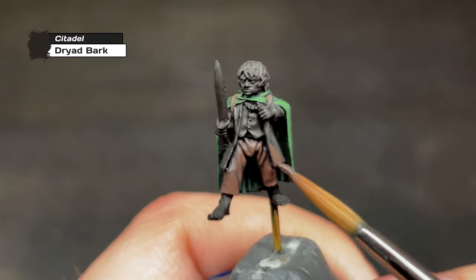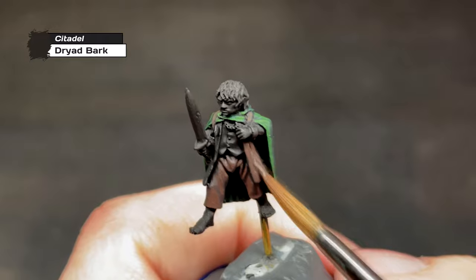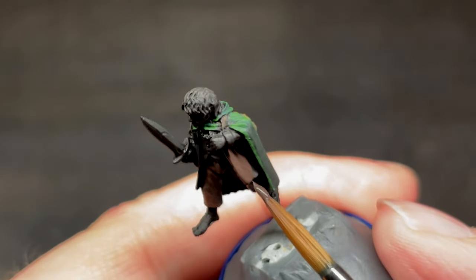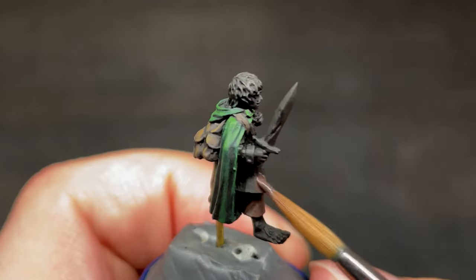On to the next part of our ring-bearer. Bright blue his jacket is — oh wait, wrong ring-bearer. Frodo's jacket is yet another drab brown. So drab, in fact, that we will use Steel Legion drab on his jacket. But not yet! The first layer will consist of pure Dryad Bark.